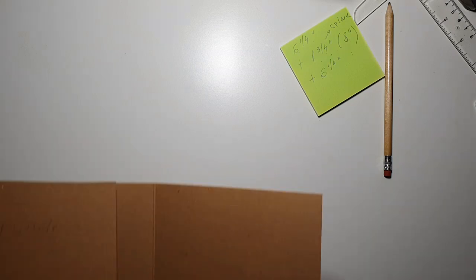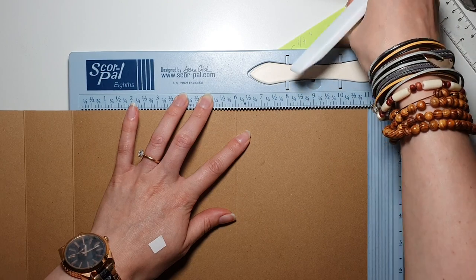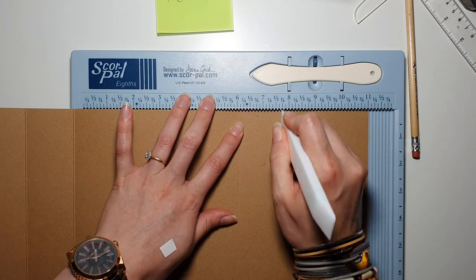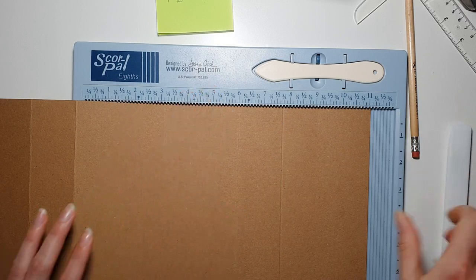Bear with me - measuring five inches and cutting. I'll also score another line from our last score line at the spine, one and three quarter inches in, so I score at seven and three quarter inches from the other side. Then fold this one as well and burnish.